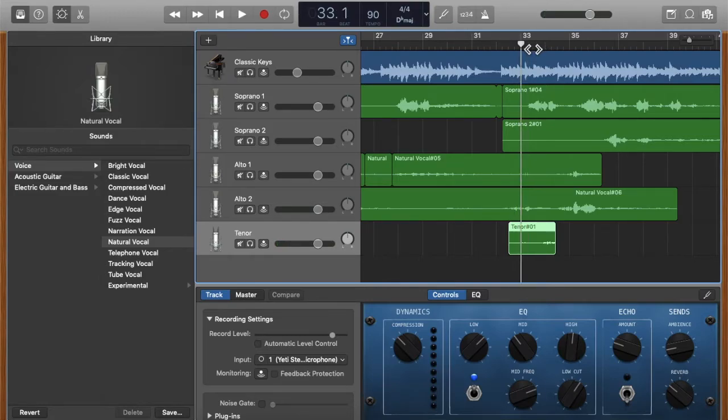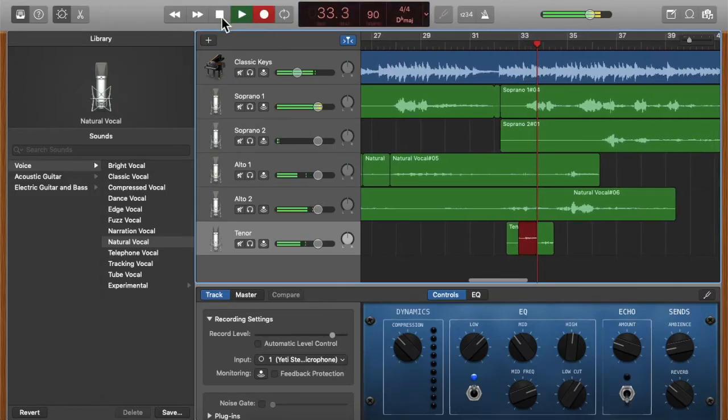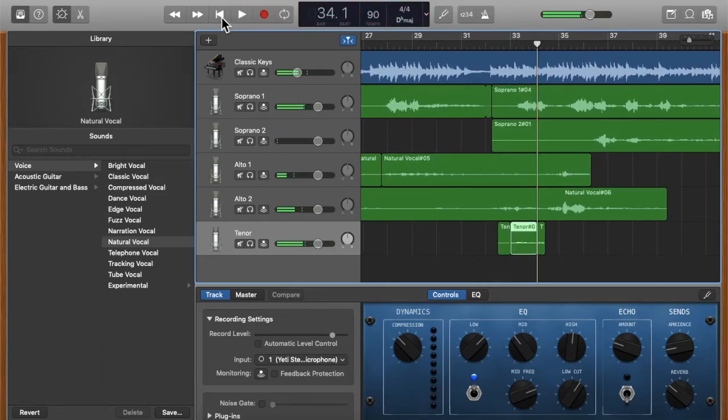Let's say I don't like the section from measure 33. I just move the cursor to measure 33 and re-record — I press the record button, sing — la la la la — and then press stop.